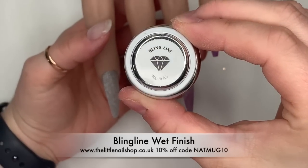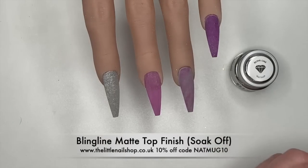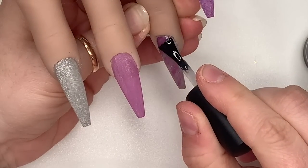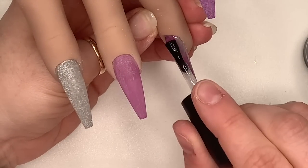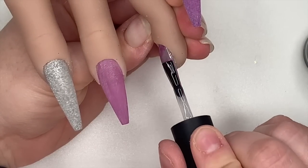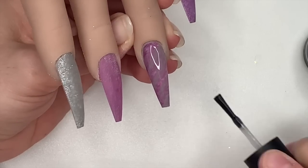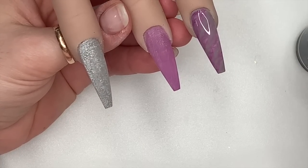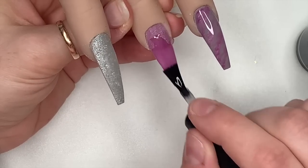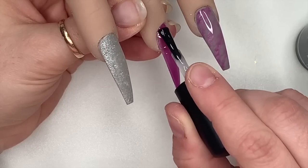For the index and pinky I'm going to use the Bling Line wet finish, and for the other two nails I'm going to use the Bling Line matte top finish. I'm making these matte because I want to add crystals on — I don't like crystals over shiny nails, I just think it looks a little bit messy. I also want to do a Christmas crystal reindeer nail art — it's only October but that is definitely on the cards!